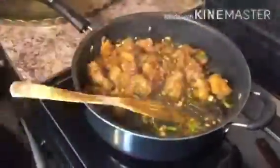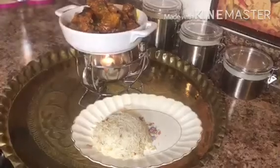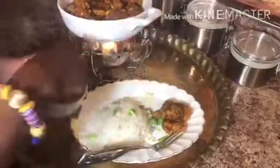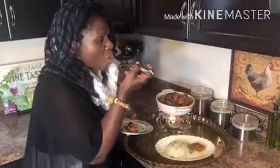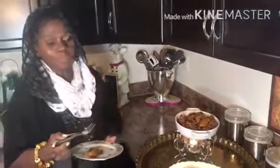Now I have taken orange chicken to the next level. You can serve the chicken with white rice or any kind of rice you would like. Then you can garnish your dish with some scallions. It's delicious.